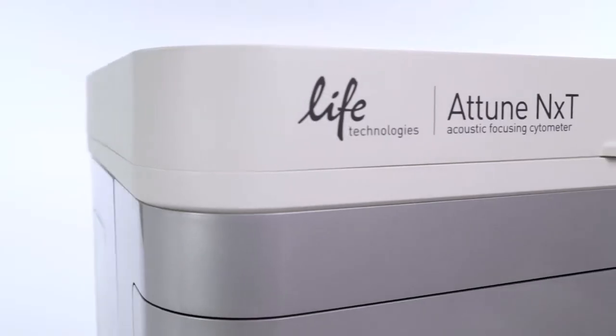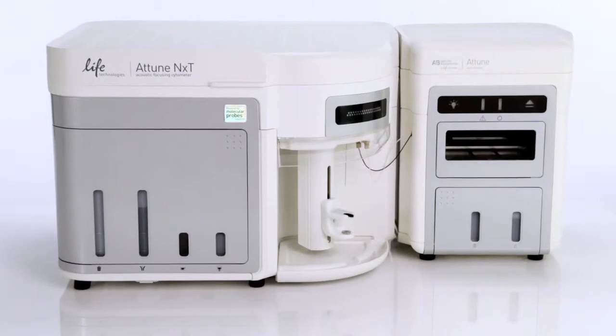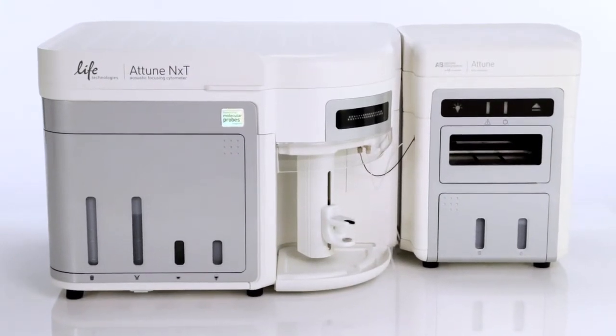One of the most annoying issues I've had in the past is when the instrument runs dry. It's easy to leave an instrument running and over time all of the fluids are used up. The instrument is dry and running air through the system, and it can take a lot of time and effort to recover from this.